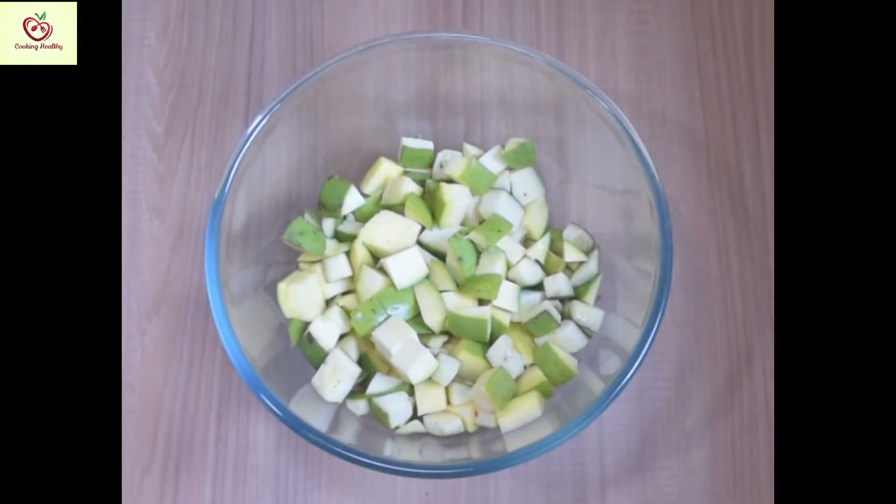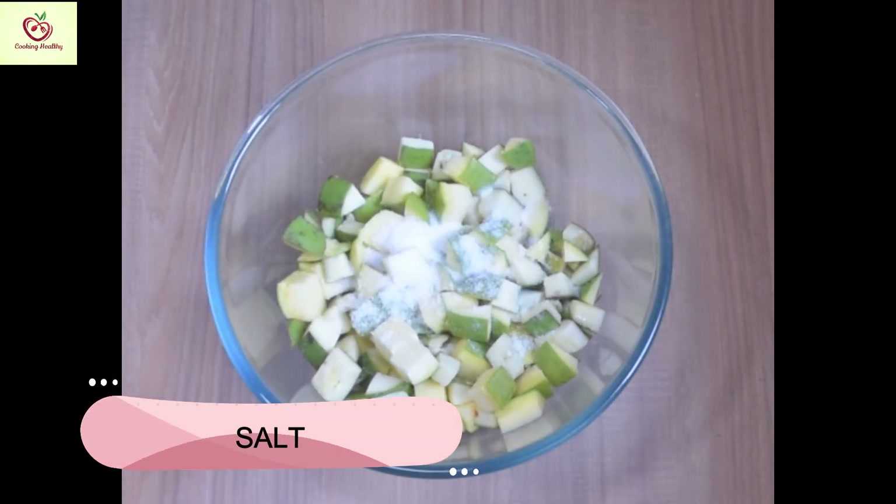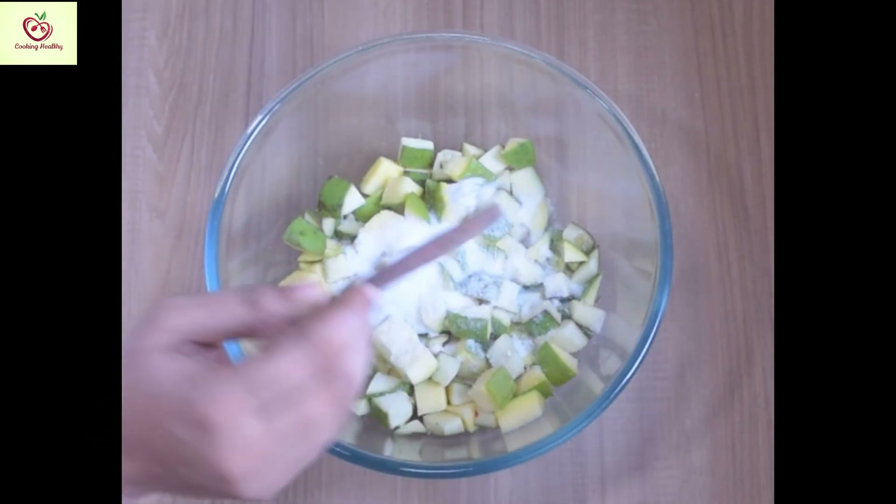At first, I have taken about 2 raw mangoes. You need to measure this in 8 cups, so I have taken about 8 cups of raw mango. To this, I am adding about 1 cup of salt.